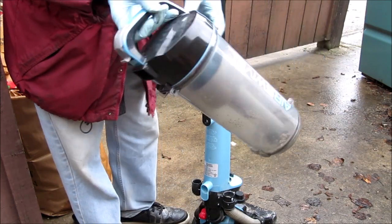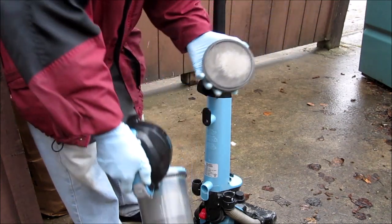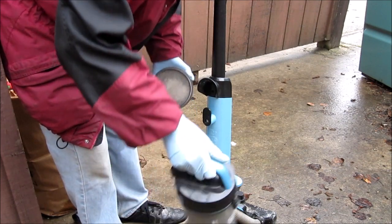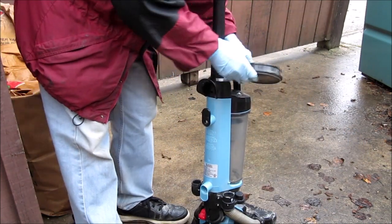So it's probably in the canister. The easiest way is just take the filter out and just run it without the filter, and narrow it down.